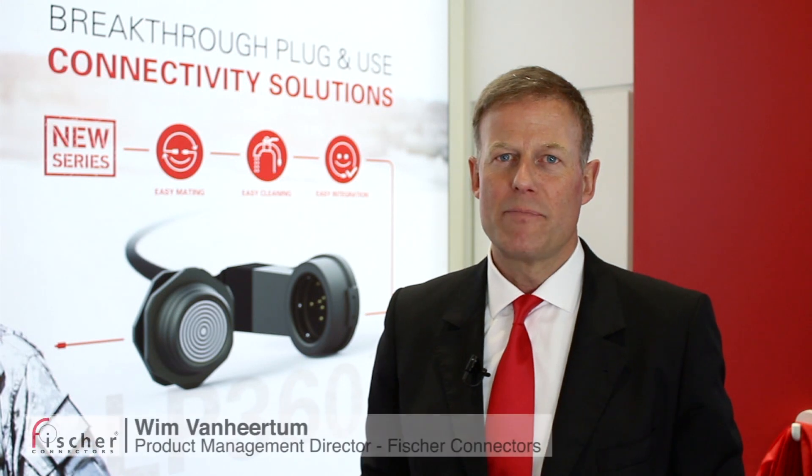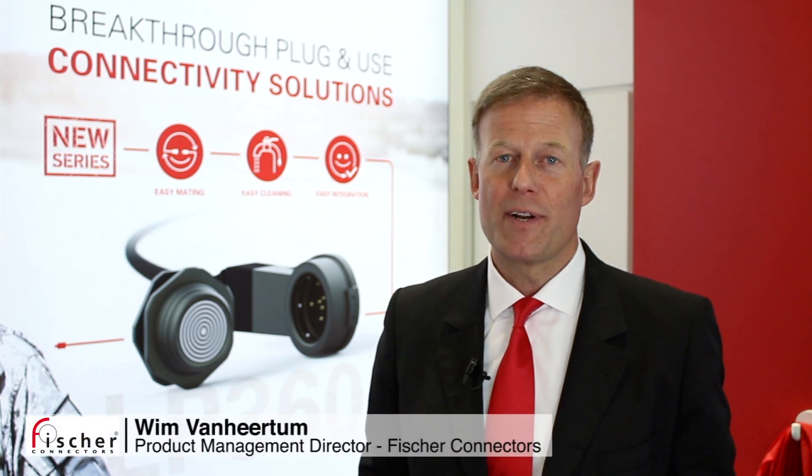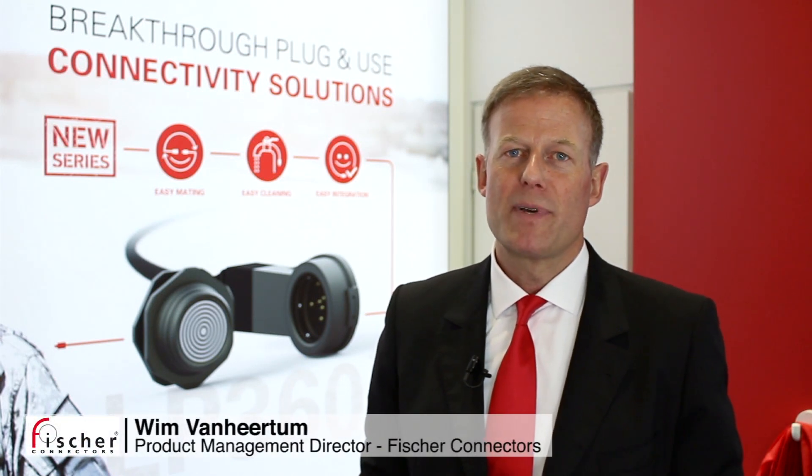Hello, I'm Wim van Heertem. I'm Director of Product Management at Fischer Connectors. Fischer Connectors makes connectivity solutions for more than 60 years. We're a Swiss company and customers come to us when they need a reliable and high-performance connection.